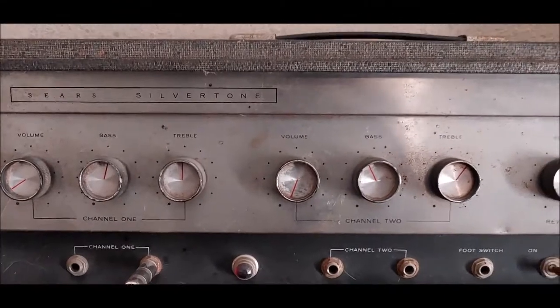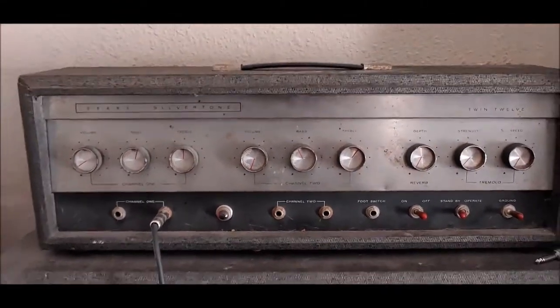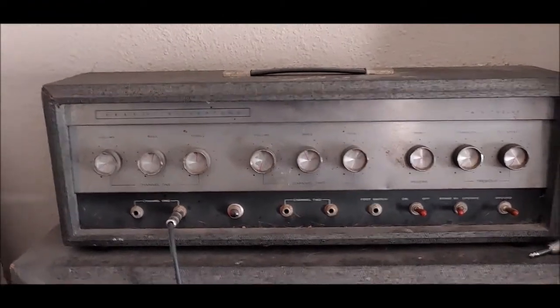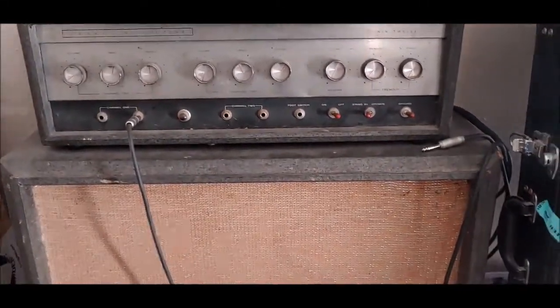This is the one I currently have — I'm probably gonna sell this one. It's in pretty good shape, but it's not in the shape of the new one. The cab, the speakers and stuff are good, but you can see it's got some tears in the Tolex. But yeah, this new one's gonna be a nice addition.